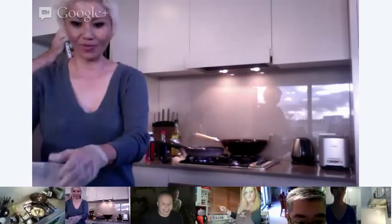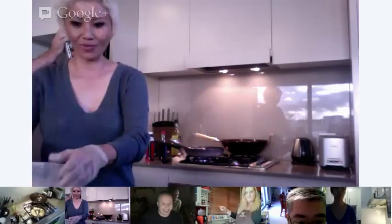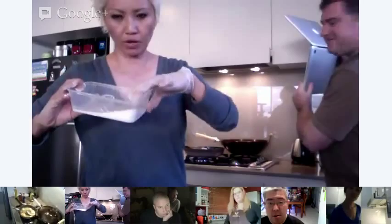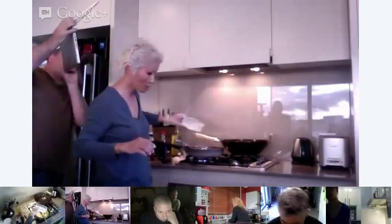I've put about a tablespoon of tapioca flour into some cold water and mixed it to get a runny white liquid. I'm going to throw that into the sauce now, and that will thicken up very quickly.